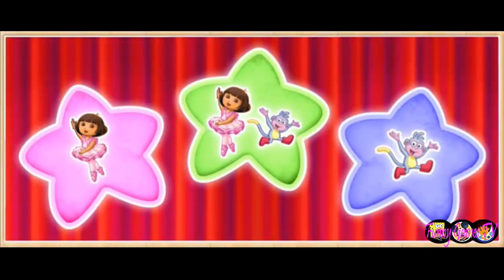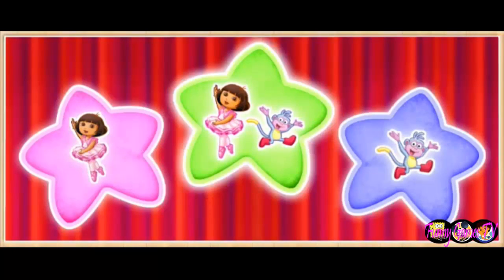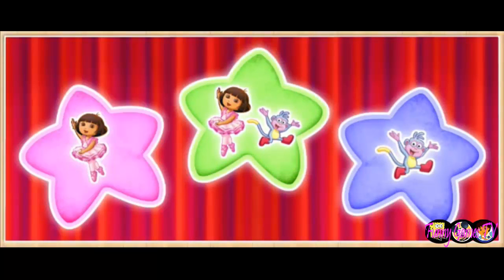Who should dance to start the show? Just me, just Boots, or both of us. Click on a star to choose.